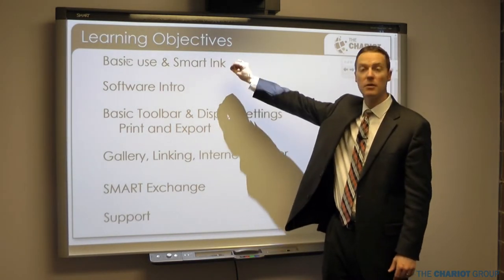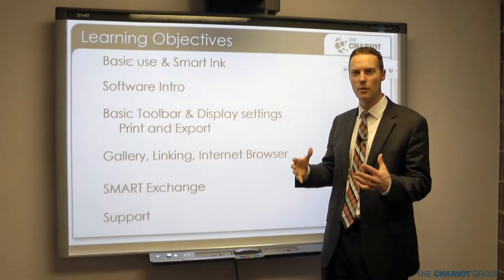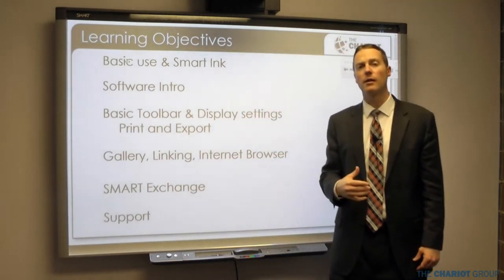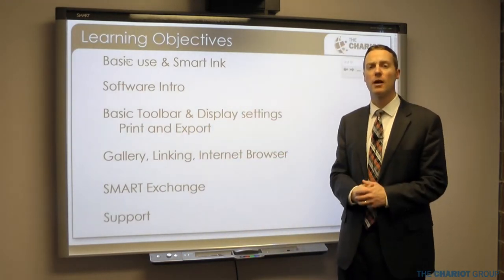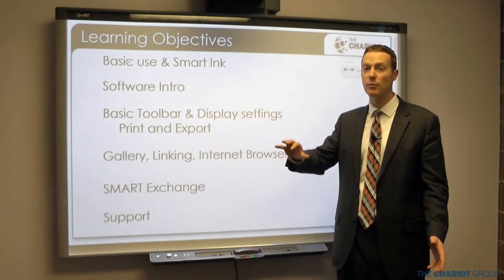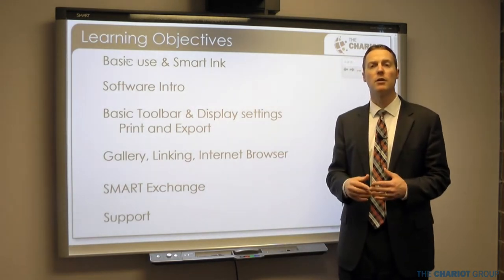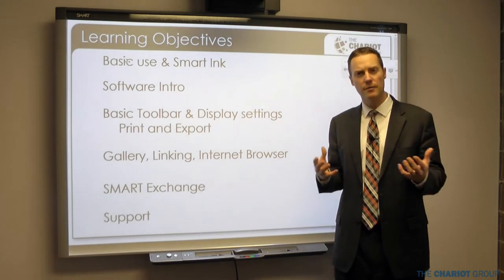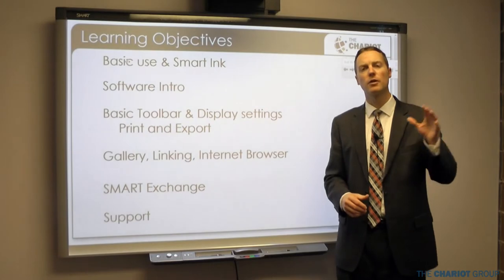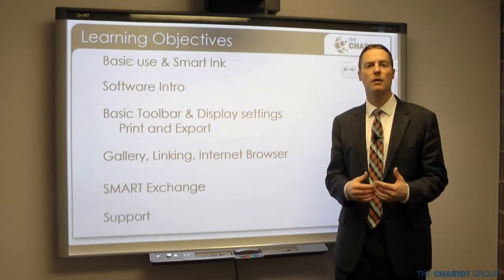The six subsections cover: basic use and smart ink — how to plug in your smart board, get it started, and use smart ink to write over things. Then we get into the basics of the software, the basic toolbar, display settings, printing and exporting. Then the gallery, linking to websites, using the internet browser, and then smart exchange where we find lessons other teachers have made.